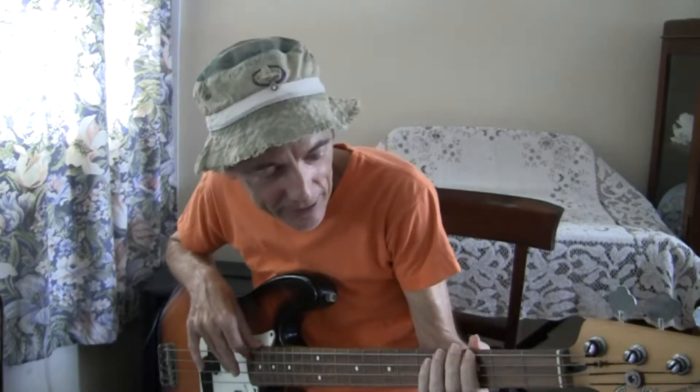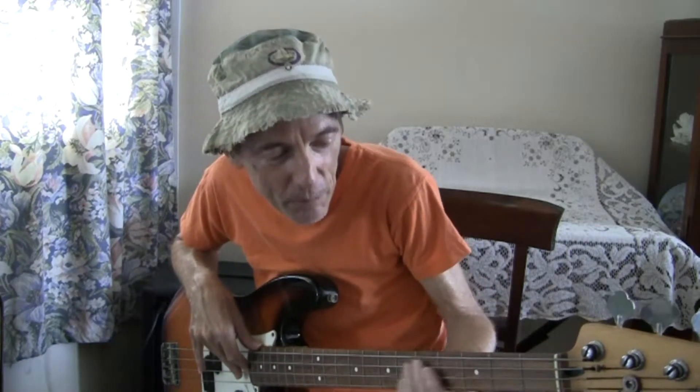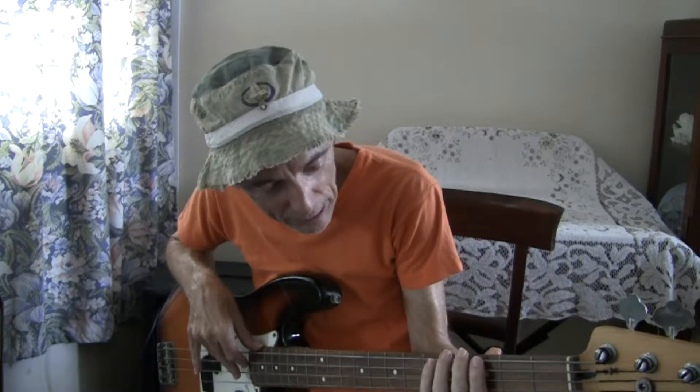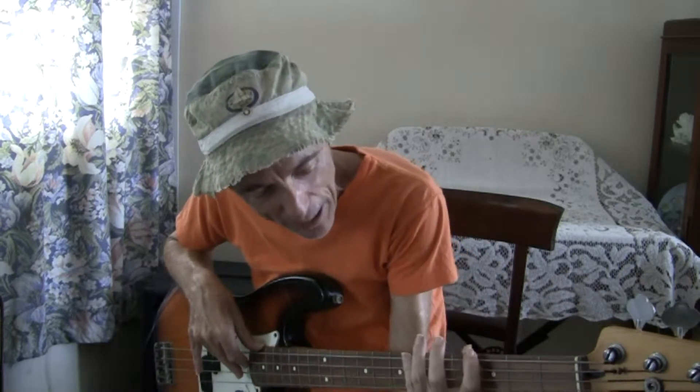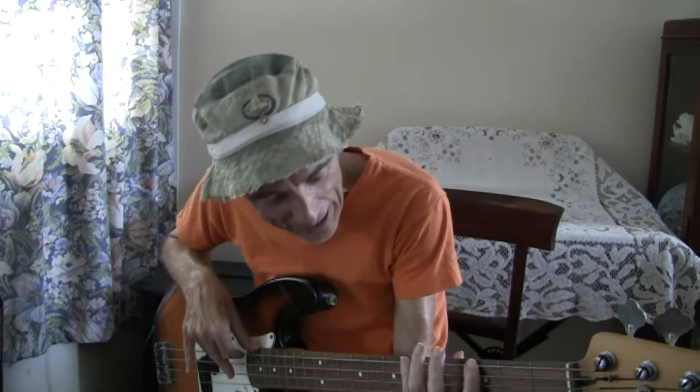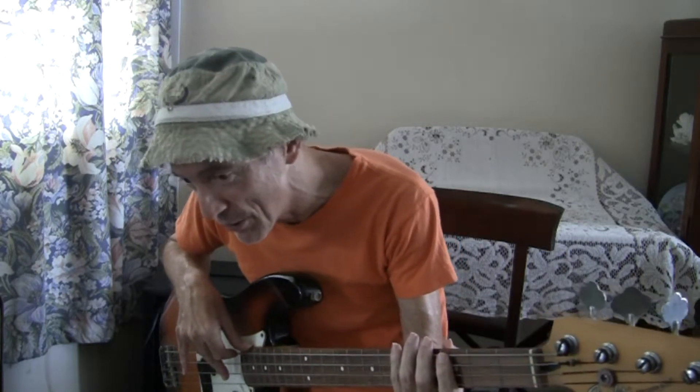For example, you could play a major scale like this. But the problem here is that you're trying to jump across quite a large span of frets and your fingers can't quite make it. As you can see, you can't make it from there to there, although some people with long fingers might be able to do that.